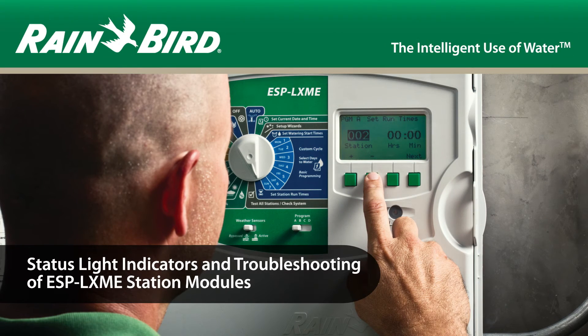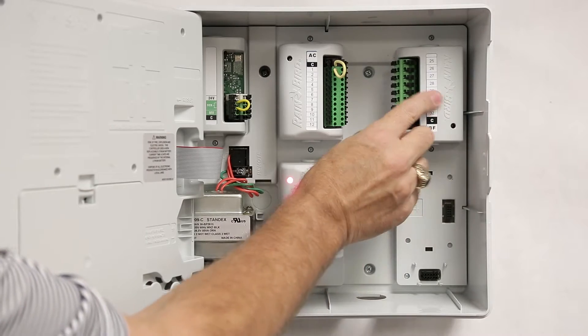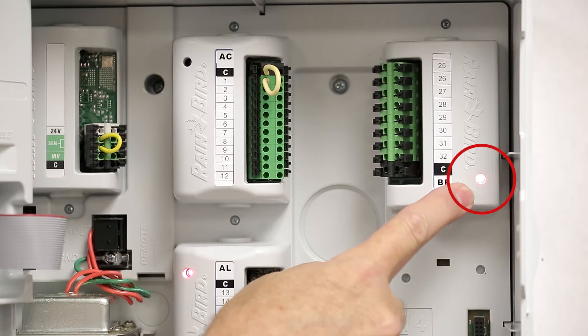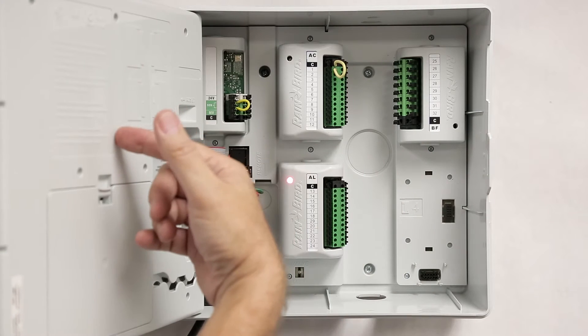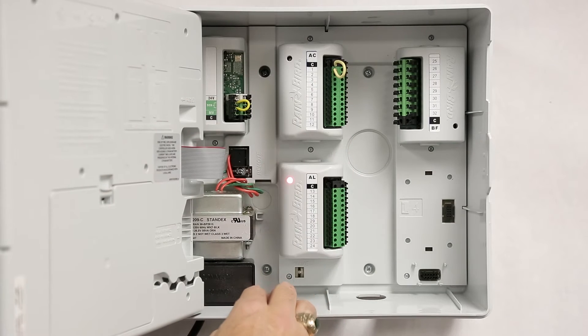Let's review the module's status light indicators. When I insert a module, you'll notice that the status light turns on and then turns off. Turning on means that it's talking to the front panel. If it turns off, it means the module was enumerated, or talking to the front panel.